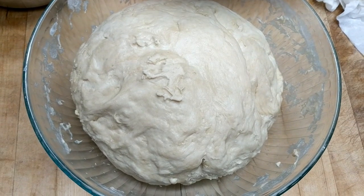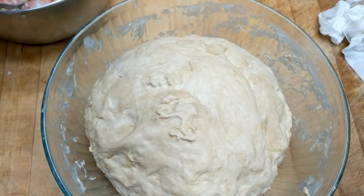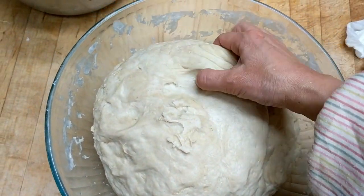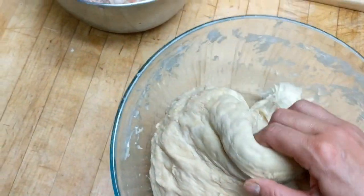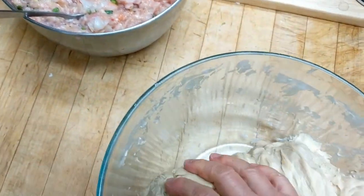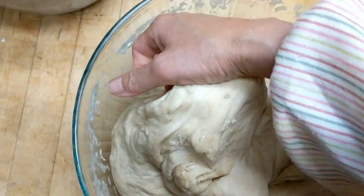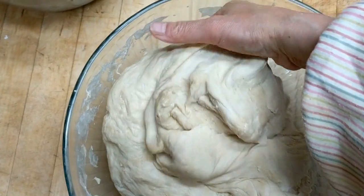It's been about another half an hour, and this is how the dough looks now. I'm going to give it another 30 minutes, and once I'm done I'll set it aside for another 20 minutes until all the filling is ready.